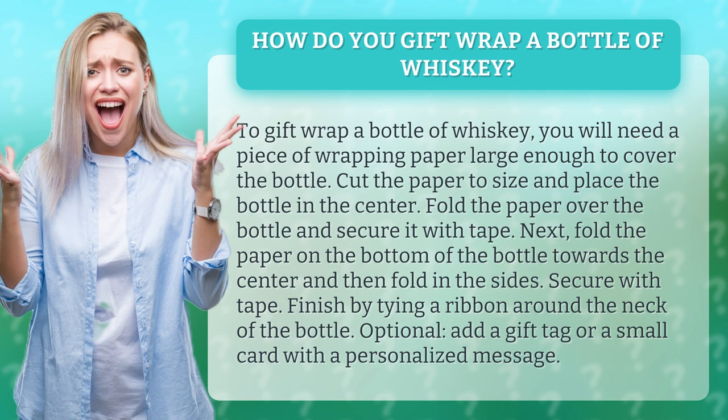Finish by tying a ribbon around the neck of the bottle. Optionally, add a gift tag or a small card with a personalized message.